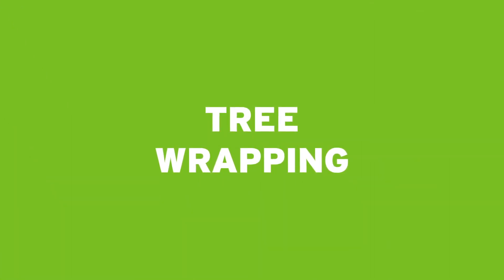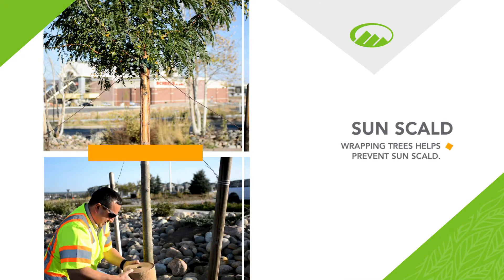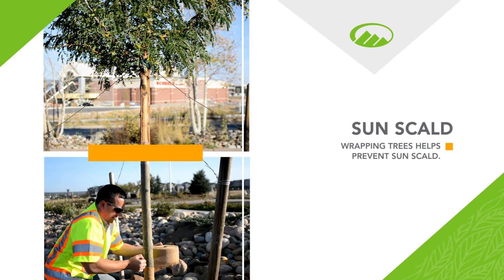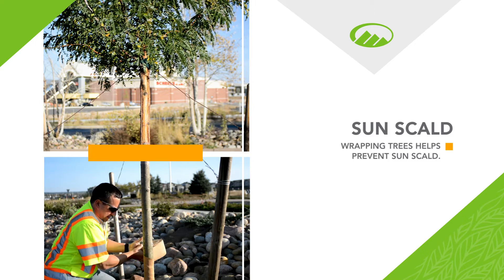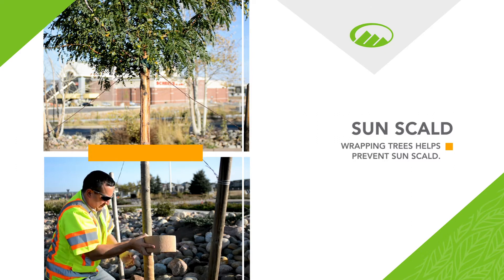Today we'll discuss the importance of wrapping a tree in the winter. Sun scald happens on the south-facing side of trees in the winter time. The warm sun can cause thawing during the day and the cool nights can refreeze the plant cells, causing them to burst and result in cracks in the trunk.